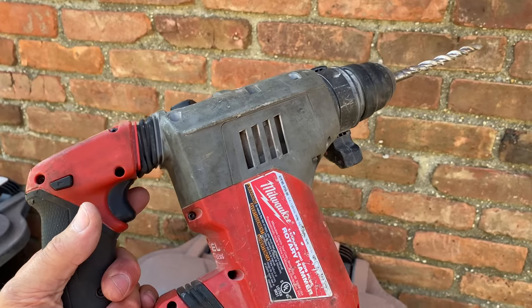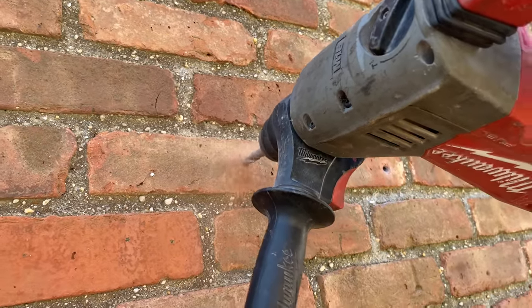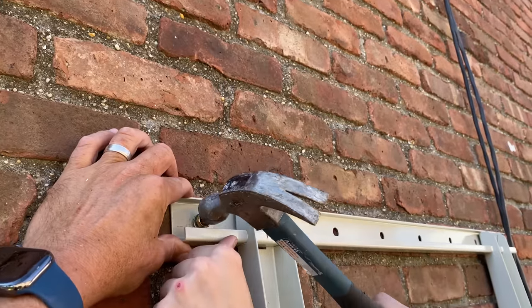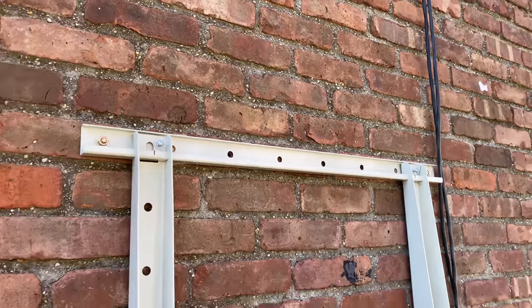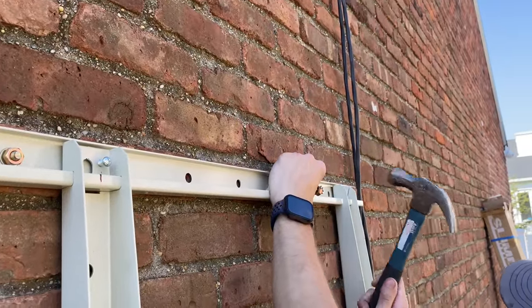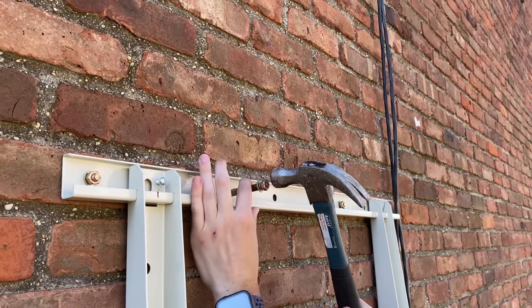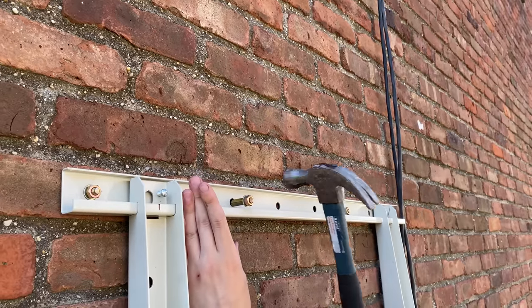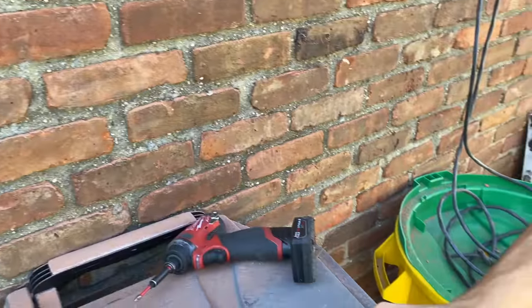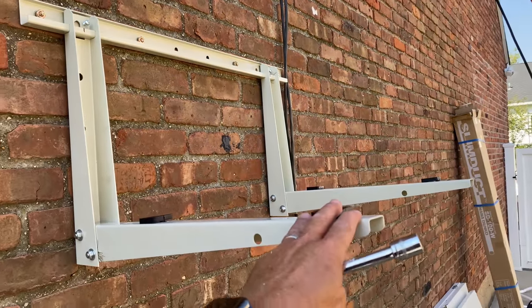I marked the openings in the wall mount bracket one through four with a Sharpie, and now I'm going to drill those open with the Milwaukee M18 quarter-inch hammer drill — one, two, three, four, like butter. I'll get two more in the middle. We've made our holes with the masonry bit to accommodate these lag bolts, which are made specifically for masonry. We'll hammer them in flush and then send them home with the drill.